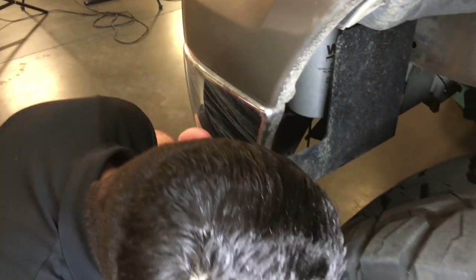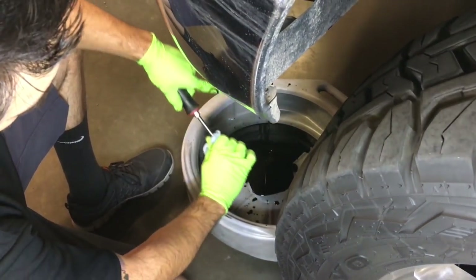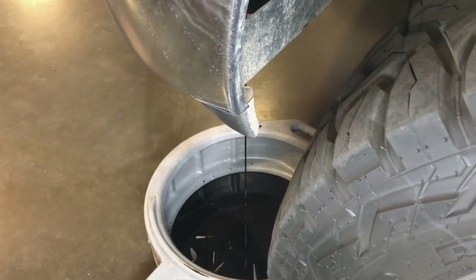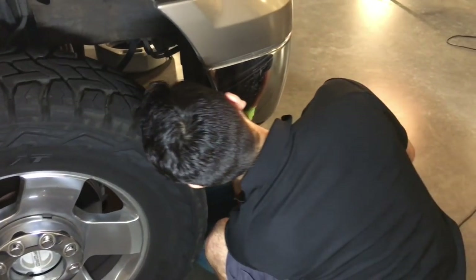Next, puncture the oil filter while it is still attached to the vehicle using a screwdriver and a hammer. Be sure to have an oil drain pan underneath and leave it there for the time being. If you have a bypass oil filter, puncture it using the same method.